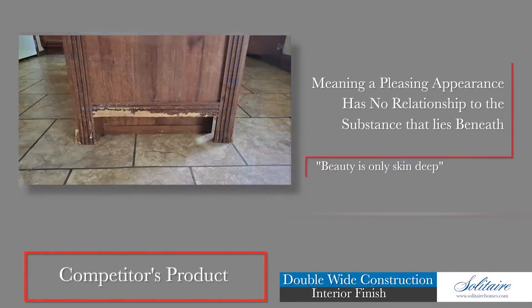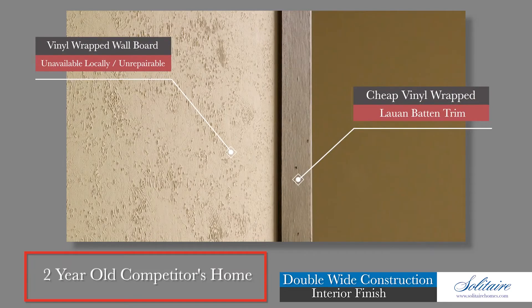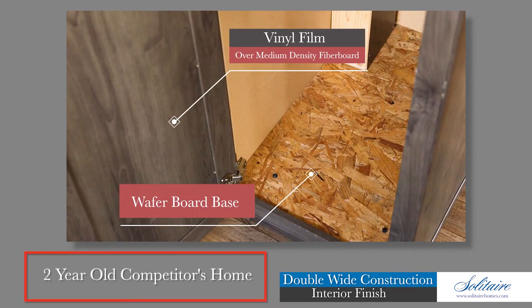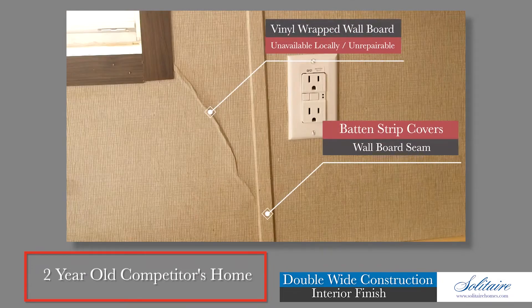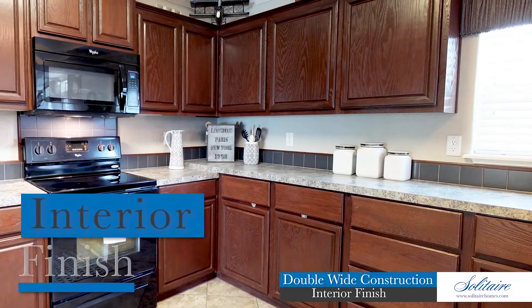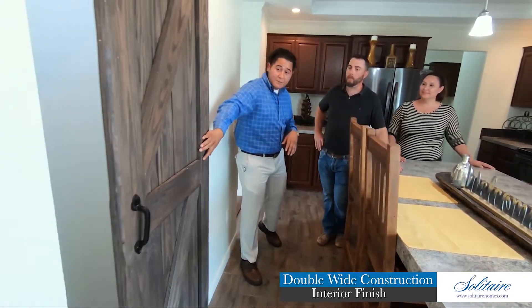Have you ever heard the saying 'beauty is only skin deep,' meaning a pleasing appearance has no relation to the substance that lies beneath? Many in our industry are good at covering up their inferior construction with flashy finish materials used to distract the uninformed buyer from discovering the true substance of the home. Finished materials such as printed paper and vinyl films are used to disguise weak fiber board as wooden cabinets, trim, and accents — or thin lightweight walls or ceiling board as painted and textured finish. You won't find any of those products used here at Solitaire.